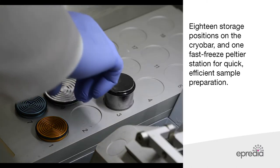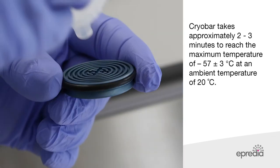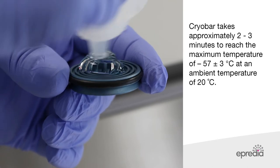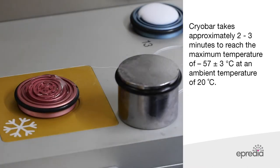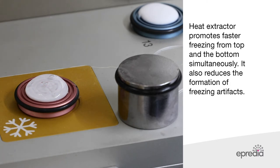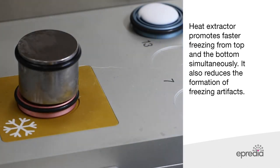The NX50 has 18 storage positions on the cryobar and one fast freeze Peltier station for quick, efficient sample preparation. The fast freeze station is cooled by a Peltier mechanism. When the cryobar is activated, it will take approximately two to three minutes to reach a maximum temperature of minus 57 degrees Celsius at an ambient temperature of 20 degrees Celsius. Use of a heat extractor promotes a faster freezing method which freezes from the top and bottom simultaneously.